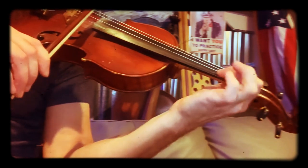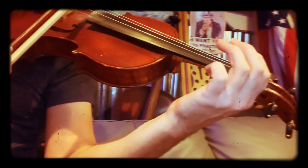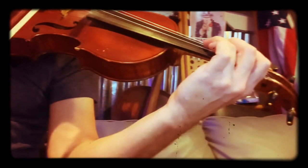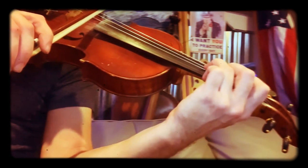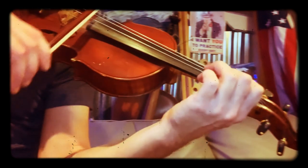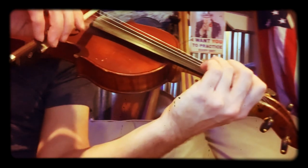Then low two on A, open A, three on D. Let me start from the beginning again — start with three on D, then open A, three on D, one, low two on A, open A, three on D.